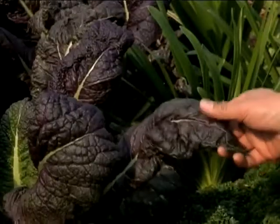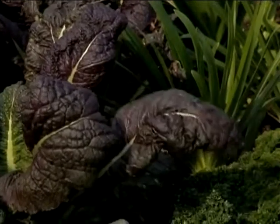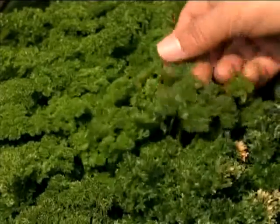Absolutely. There's no golden rule that says you have to have them in a separate garden. I love playing around with the textures and the colors. Look at that red mustard — it's been grown from seed. It looks absolutely fantastic. I love the textures. And here against the parsley, wow, that's wicked.